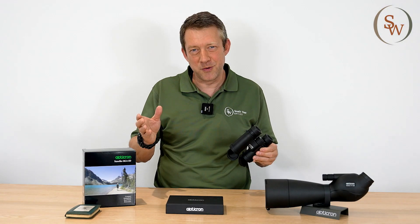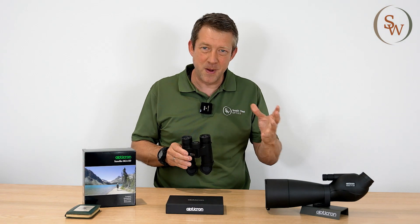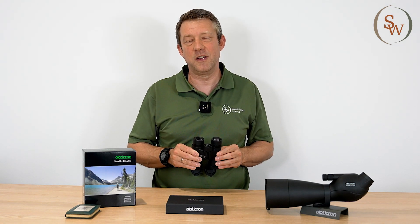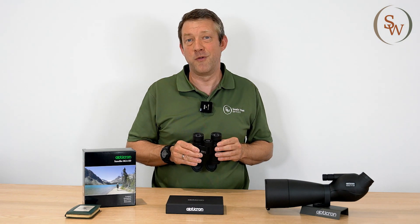So I hope that was useful. Thank you very much for watching another episode of getting the best out of your binocular. Come and visit us at Southwest Optics and try them in person for yourself.